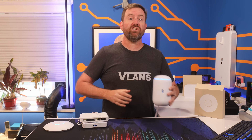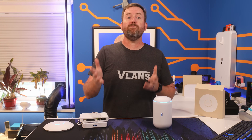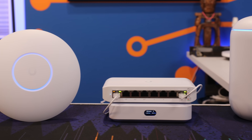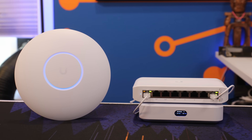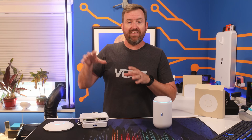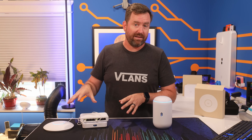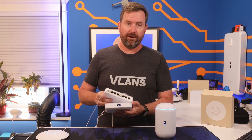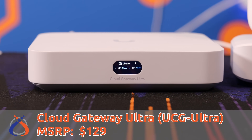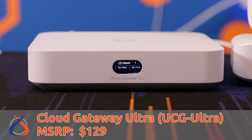Now let's talk about a budget UniFi network that gives you a bit more deployment flexibility. That means we're going to have a separate gateway, network switch, and access point that you can place in different locations around your house and connect them all together with ethernet cables. Starting with the gateway, I'm going with the UCG Ultra, or the Cloud Gateway Ultra, which costs $129.